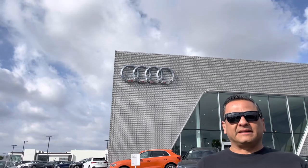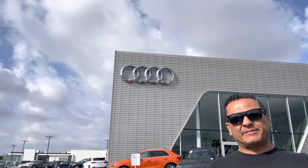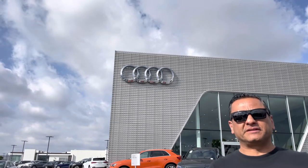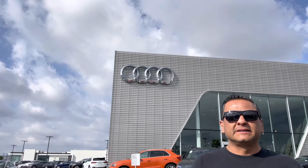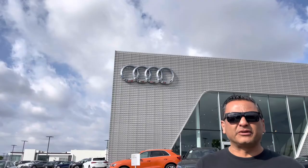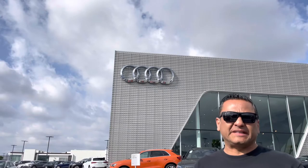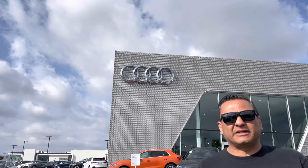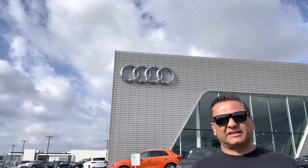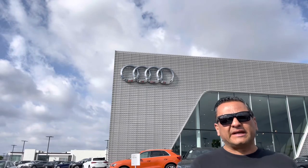Hey everyone, today I'm here at South Coast Audi in Southern California. These guys are pretty laid back — they allowed me to come on their lot and check out their vehicles and test parts. Today I'm going to be showing you how to remove and reinstall a rear view mirror. The rear view mirror for the HomeLink is yet to be released by Audi, but I wanted to get a jump start on how to release the plastics around it to basically install it. It's three pieces that need to be disassembled.